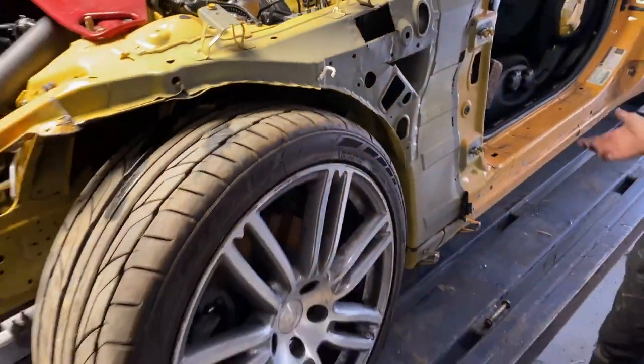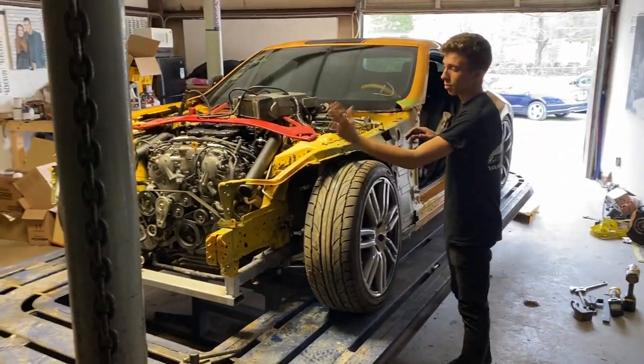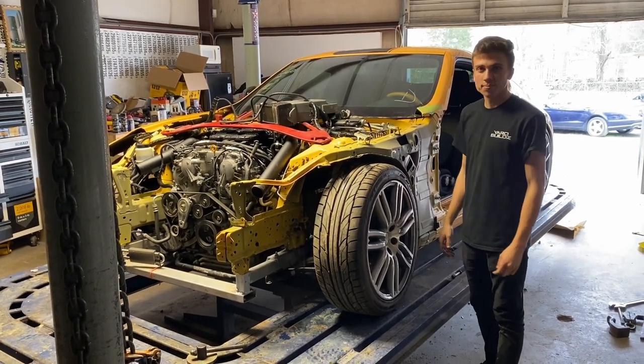Same thing on the other side - all straight in there. That's it for the frame machine. Now we can put it on our side of the shop, replace the apron, fix this, and keep going.